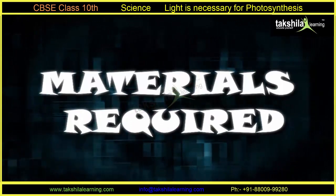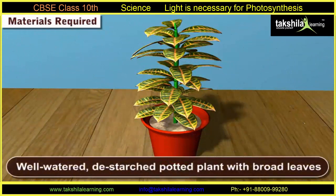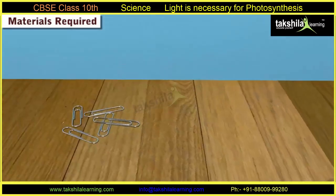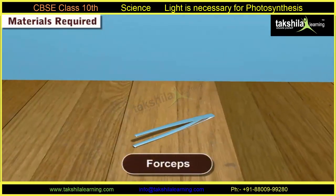Materials required for this experiment: 1. A well-watered, destarched potted plant with broad leaves. 2. Two strips of black paper. 3. Paper clips.